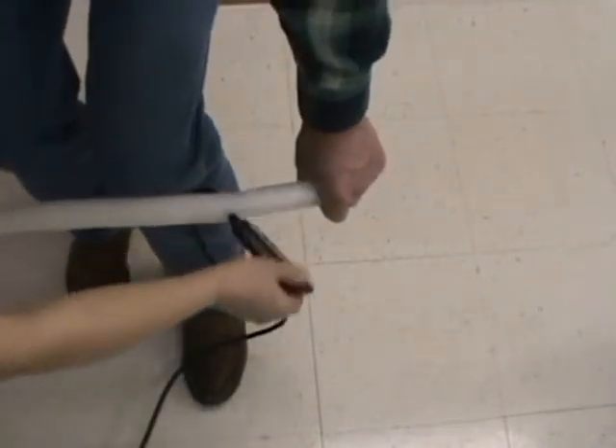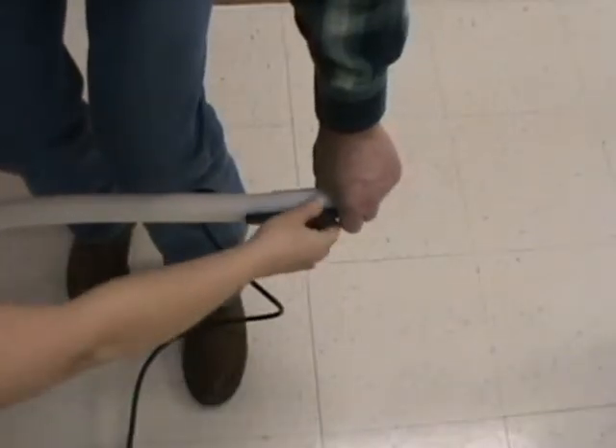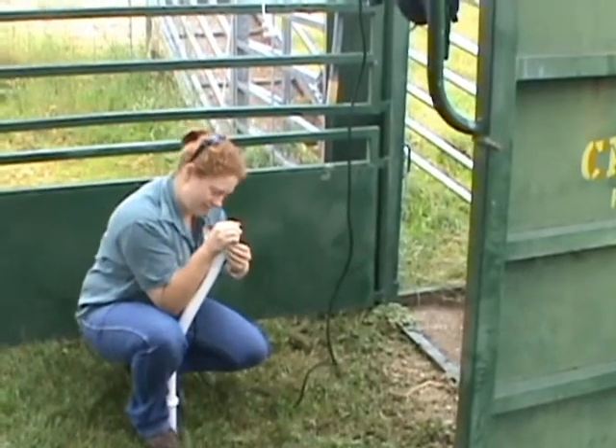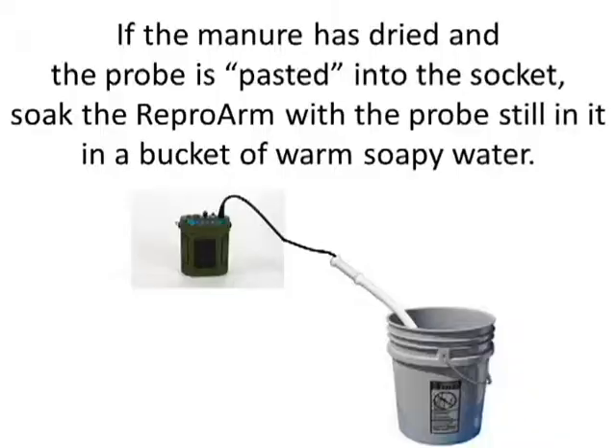Sometimes it's good to have someone else pull down on the probe at the same time, especially if the manure is a bit sticky. Here we are straightening the repro arm and pulling down. This veterinarian is doing it on the ground, just straightening the repro arm and pulling out on the socket.